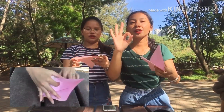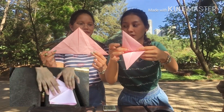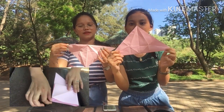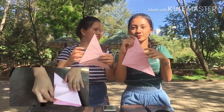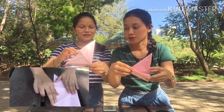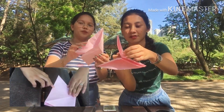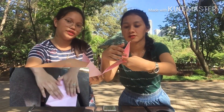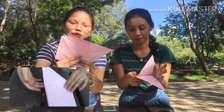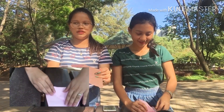And then after that, the third step is you need to open it again. Then next you need to open it like this, open it in the center, and you need to hold the corner so you can make a square shape.